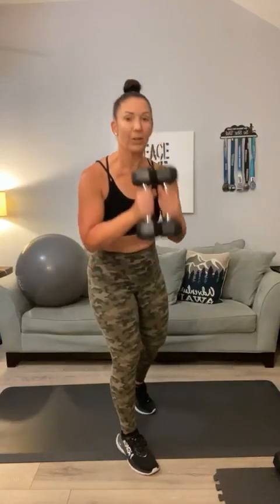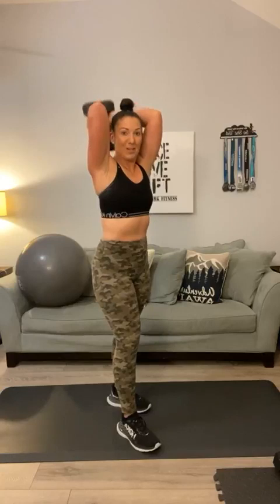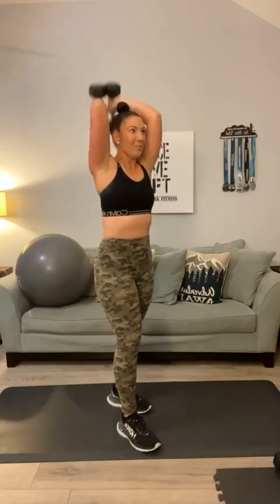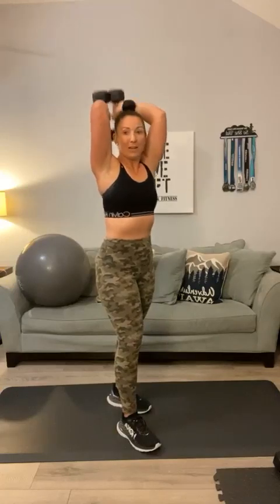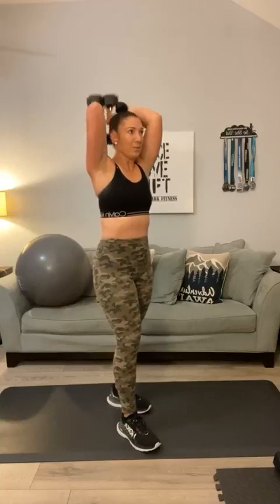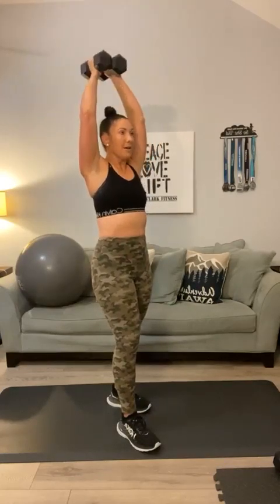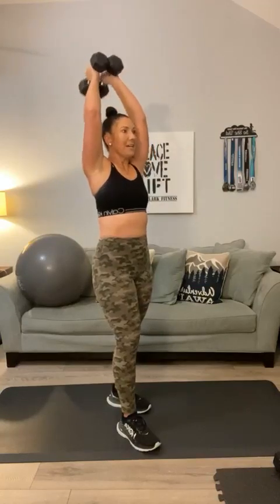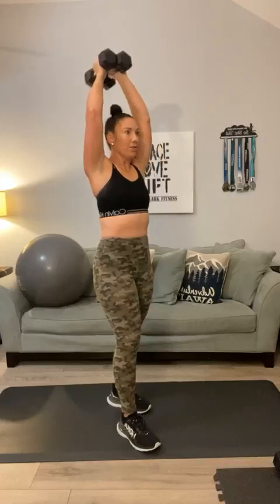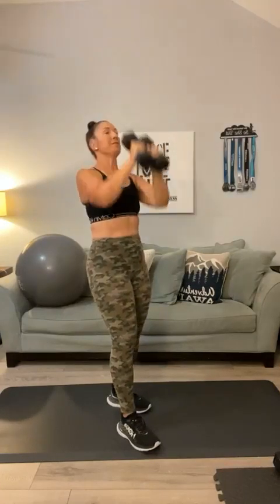Now push those weights together. We're going to go straight up overhead — we've got tricep extensions. I know we did these yesterday. 1, 2, let's see if our arms are sore. 3, 4, we're going to hit them again — 5, 6, 7, 8, 9. Get to 15 — 10, 11, 12, 13, 14, and 15. Good.